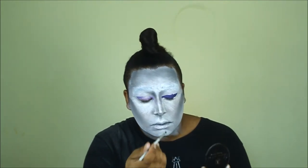If you make any mistakes, you can go ahead and use your NYX Jumbo Eye Pencil in milk as a sort of concealer.